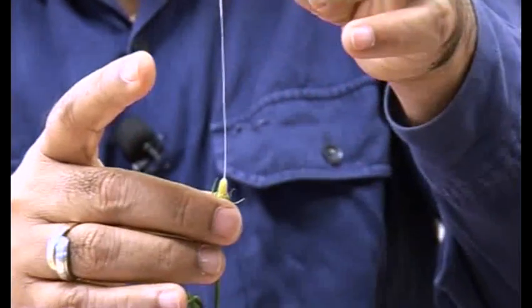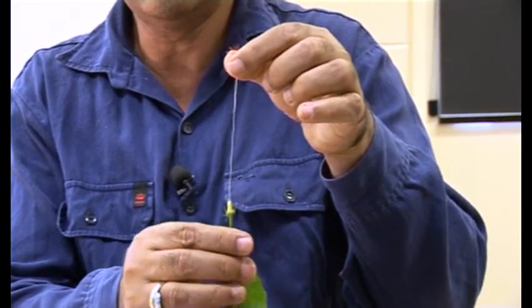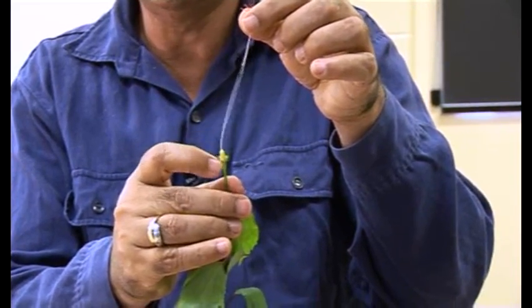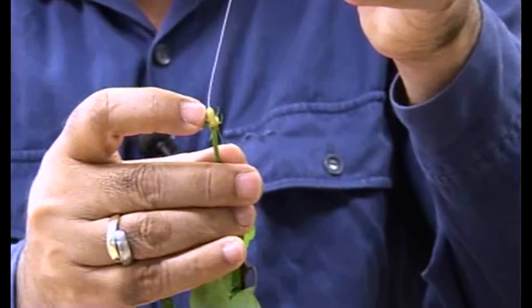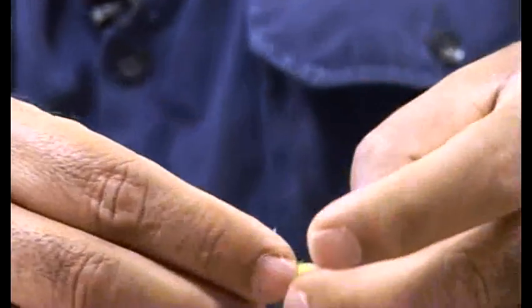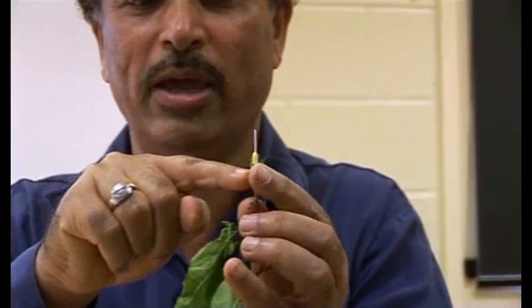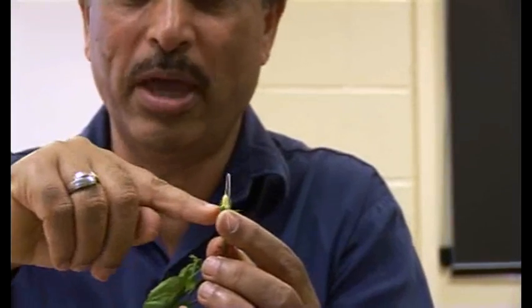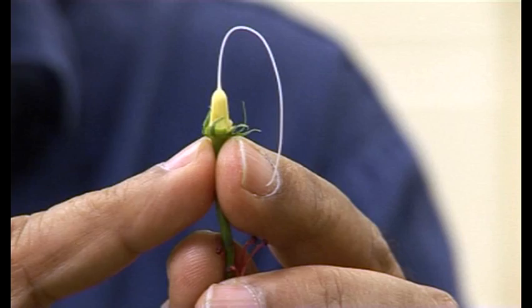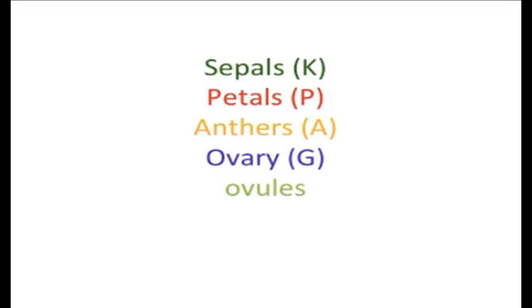So now we have the four parts: five sepals, five petals, more than 10 anthers, and the ovary. You need to determine if the ovary is superior or inferior. If the ovary is sitting above the junction at the base — the receptacle — it is a superior ovary. If it is buried underneath, that is known as an inferior ovary.